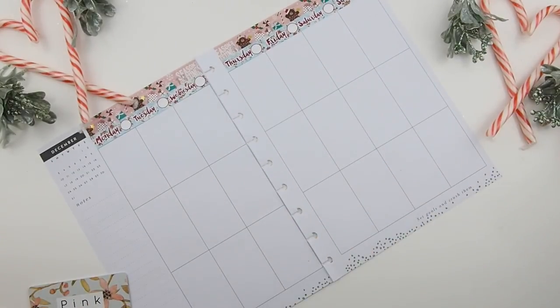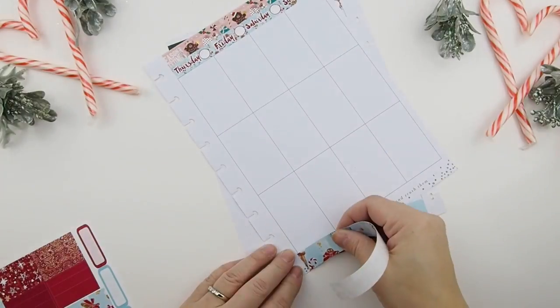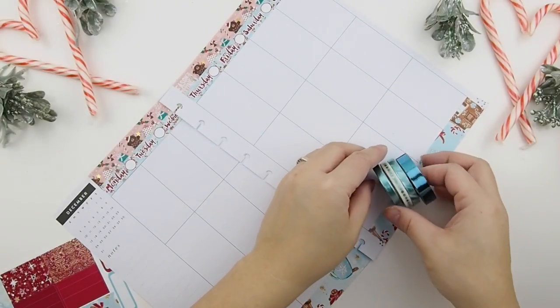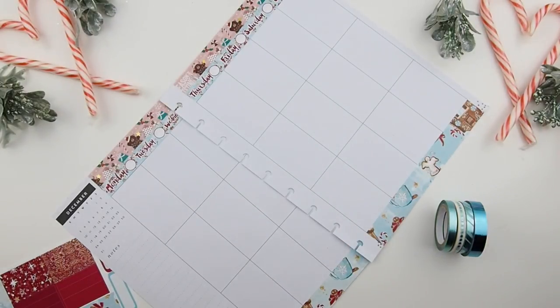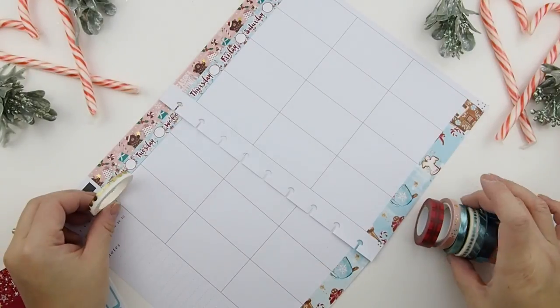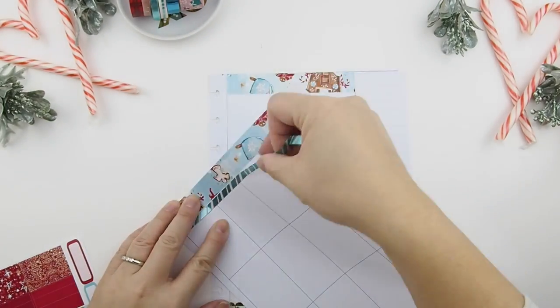Once the headers are set, I'm going to work on the bottom washi. Her kit comes with a bottom washi, but I'm also going to add more layers from my own collection. I've picked out a few — all actually from Michaels, which you'll be hearing me mention a lot since that's the only craft store we have in Canada. We don't have Joann's or Hobby Lobby, unfortunately. I also pulled some pinks and reds to warm up the colors. Since I plan as I go, I decided to use my scallop tape, which you can find in my Etsy shop.